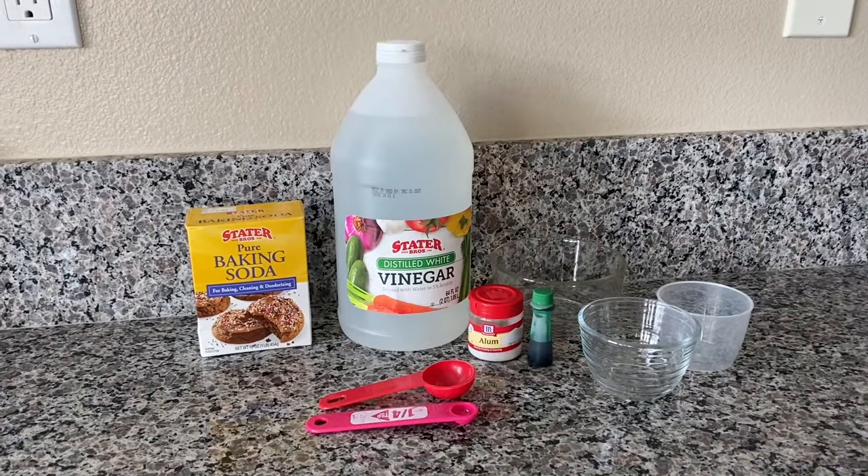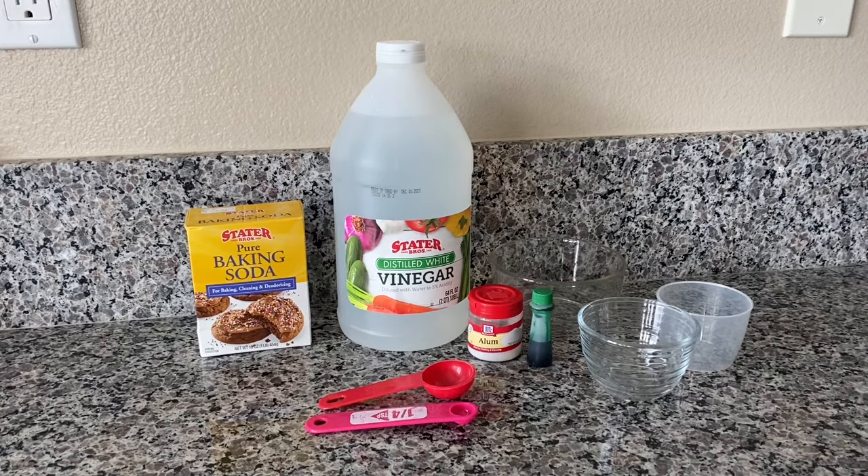Things that you're going to need is baking soda, vinegar, alum, three bowls, food dye, and some measuring tools.